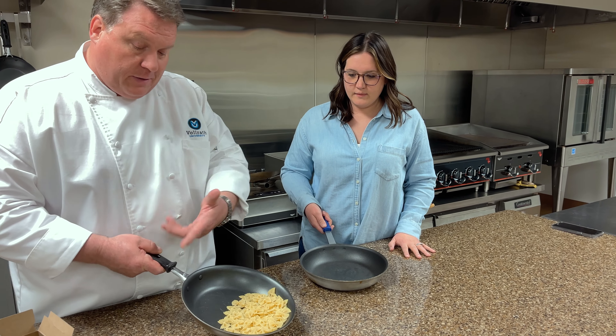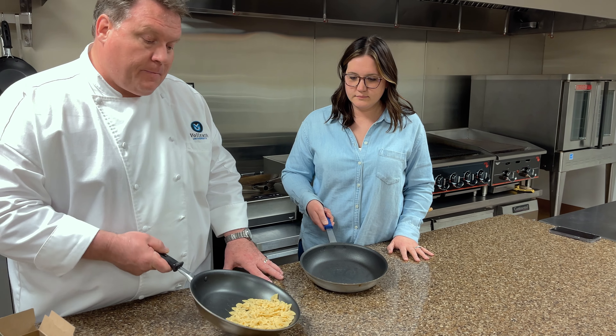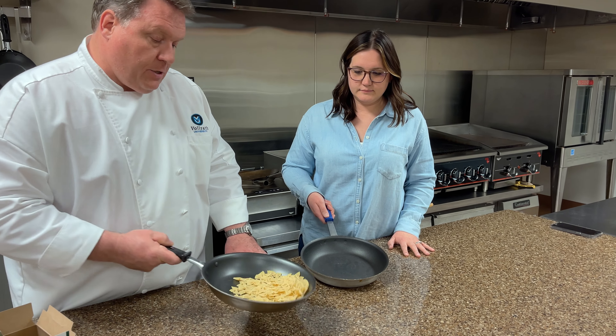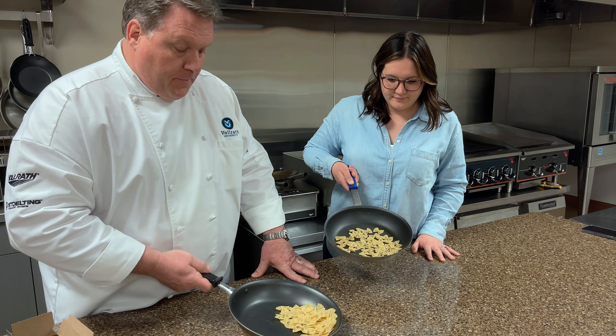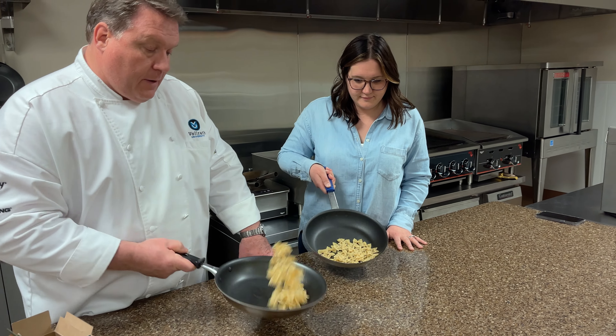So normally I would use rice, but this is all I had today was this dry pasta. So it kind of works — you just got to kind of put it a little bit. Just let it go down and give it a flip.